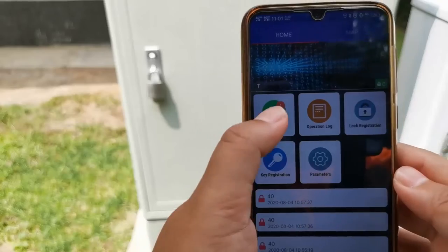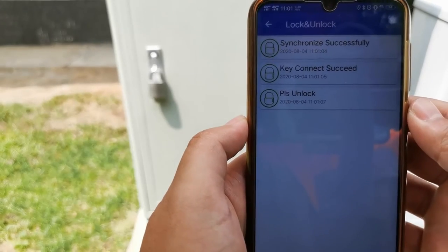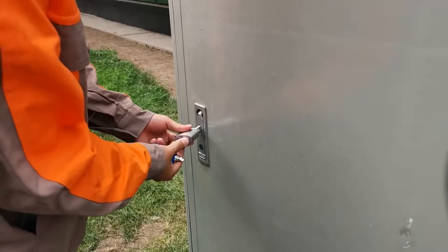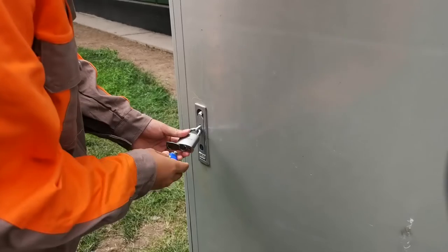Secondly, the staff took out the key and started working, while locking the key powers the lock. The use of strict digital encryption technology and wireless communication technology makes it impossible to unlock technically.